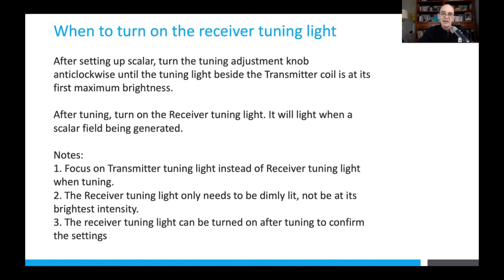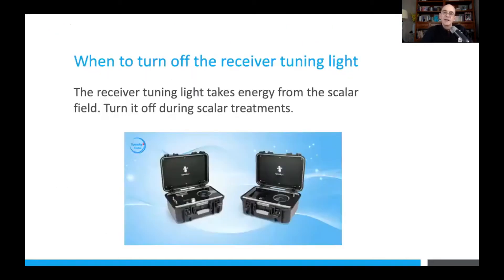Just use it as confirmation that a scalar field is there. The receiver tuning light can be turned on after tuning to confirm the settings. Because it actually takes energy from the scalar field to light up, turn it off before you start your scalar treatments.